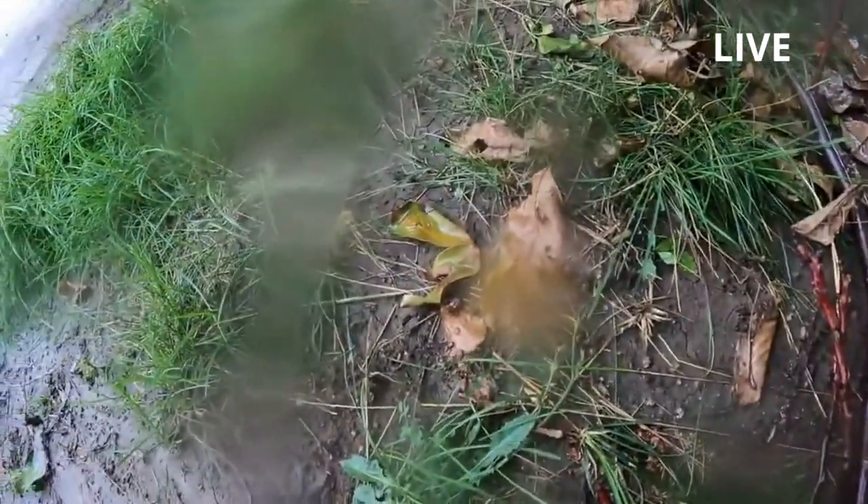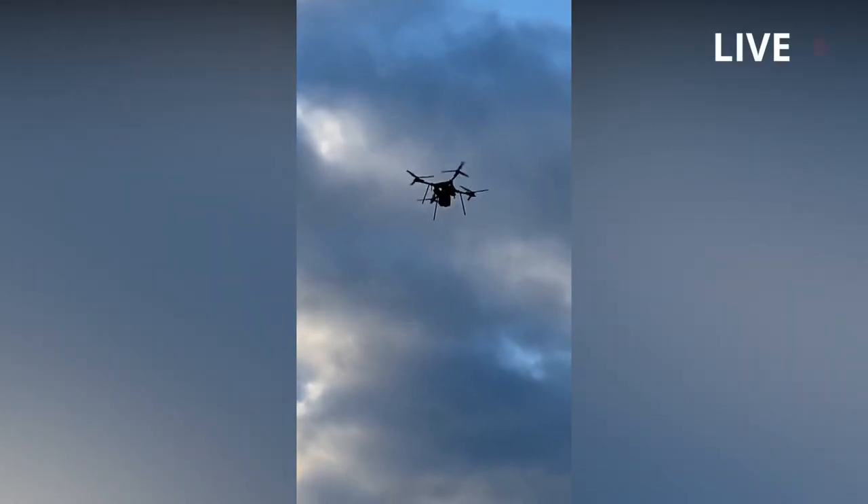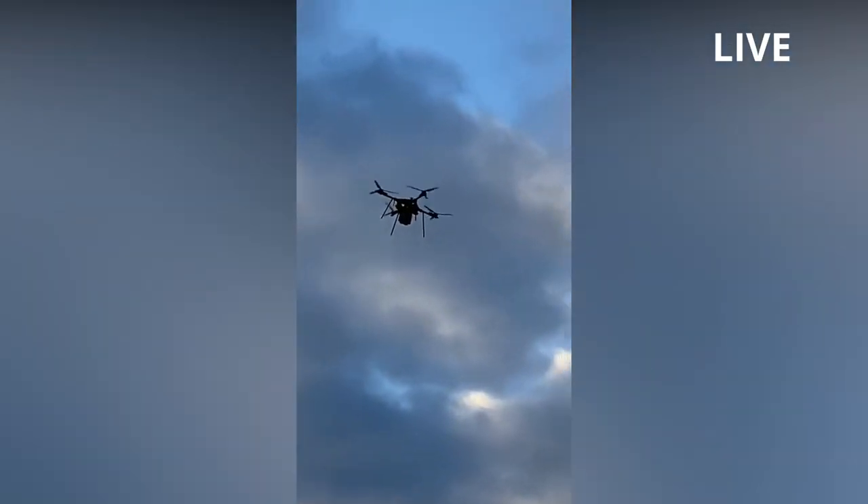Once the mortar shell is attached to the DJI Matris-300 drone, the explosive is armed, and the drone takes off and flies towards the Russian targets.